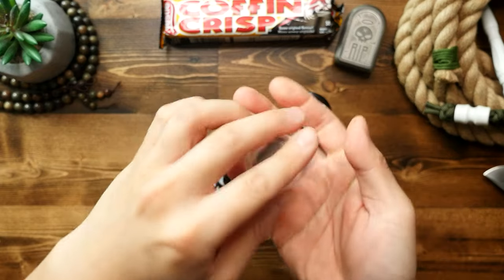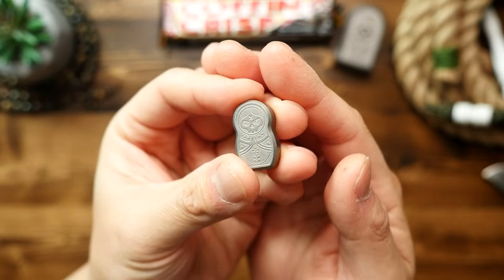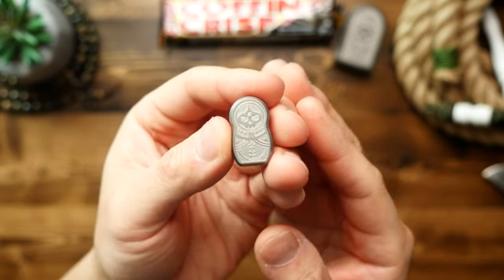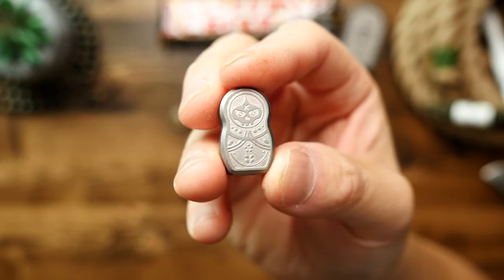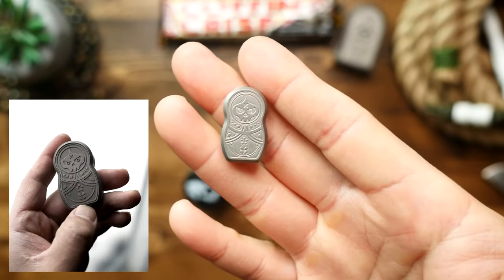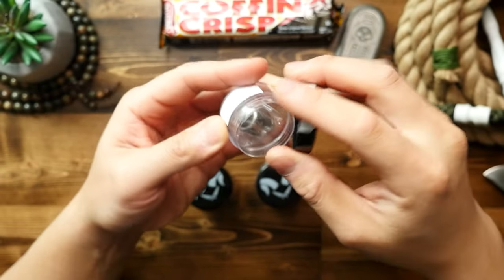Next up, this cute little one is the Babushka bead in titanium, with double-sided details. This bead is actually a miniaturized version of the Babushka stash box — I don't have one with me, but it is a small pill box with a magnetic removable faceplate that looks just like this.